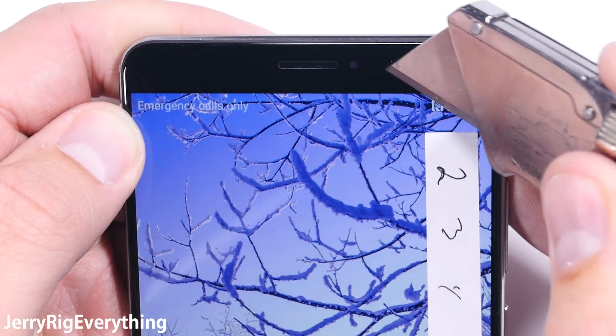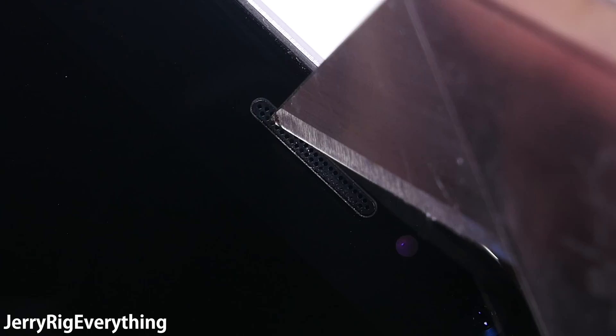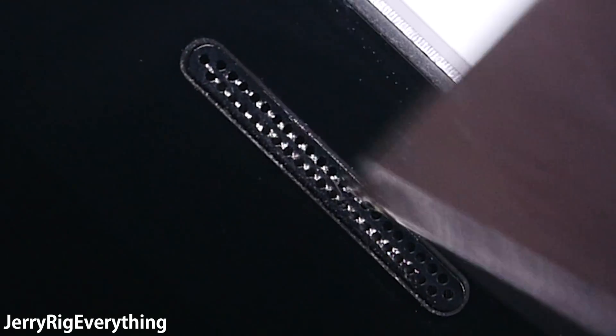The front camera is protected by the same screen glass, so no worries about that scratching. And the earpiece is made out of metal with really small holes that will keep out dirt and rocks. Thumbs up for that.